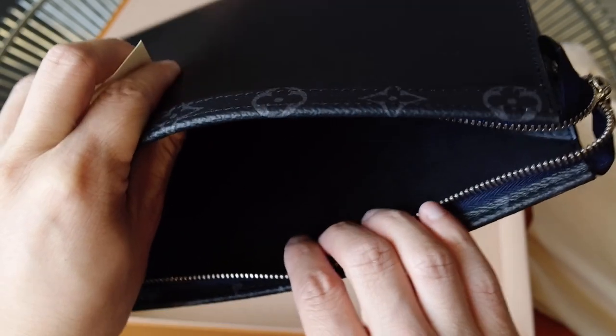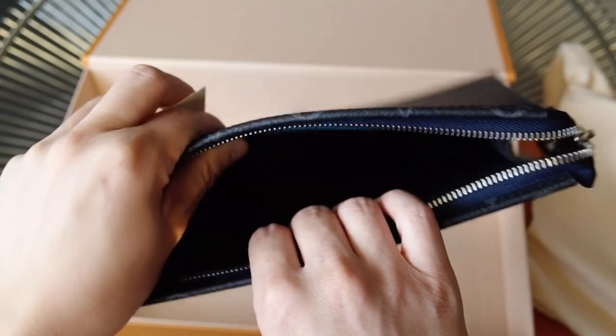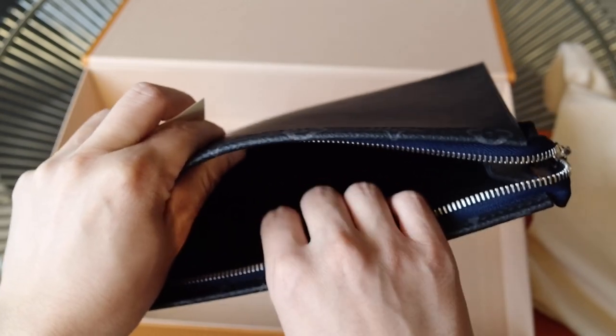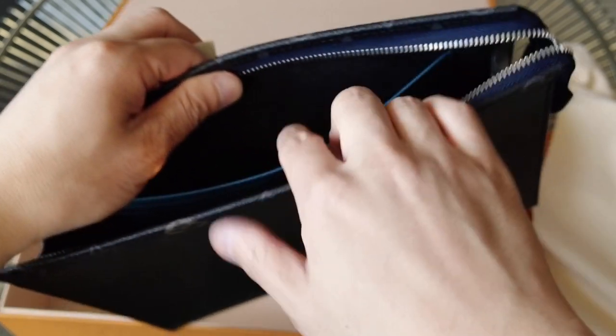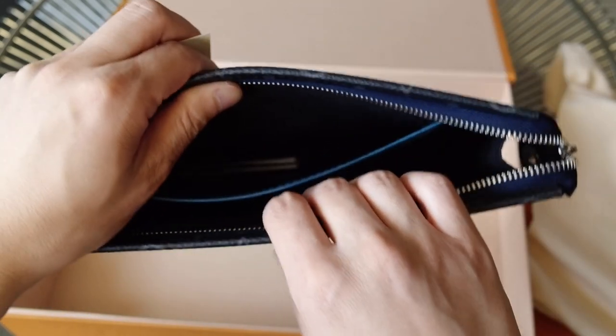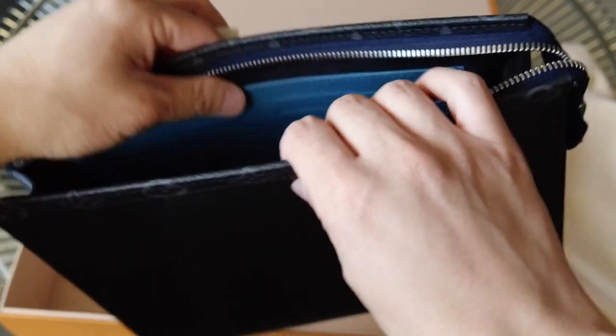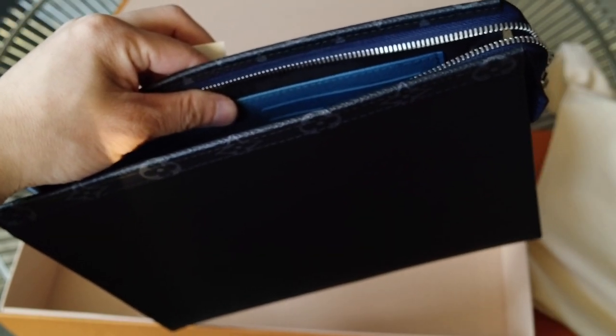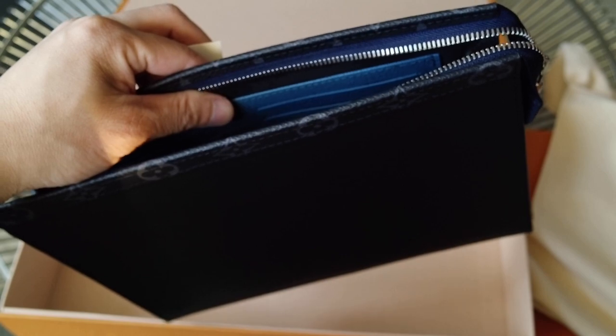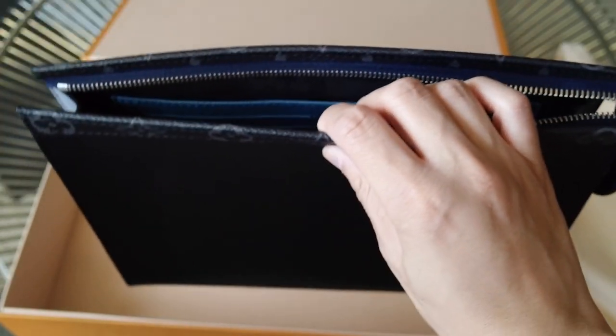The lining is another difference. The lining on this one is microfiber on both sides. The only exception is this leather compartment which holds the cards, and as I was saying, it is an aquamarine blue color, which you see in the other mixed epi products, especially the larger ones.